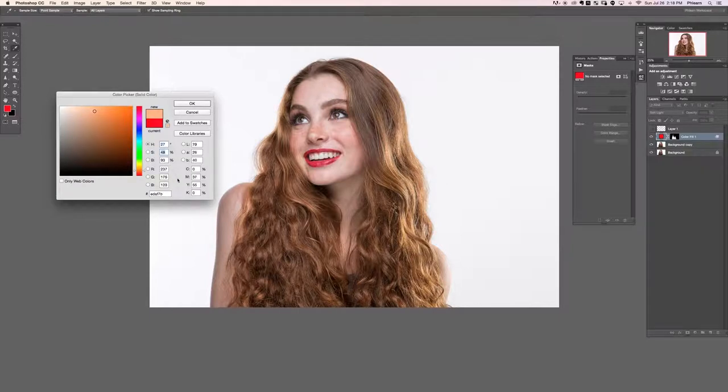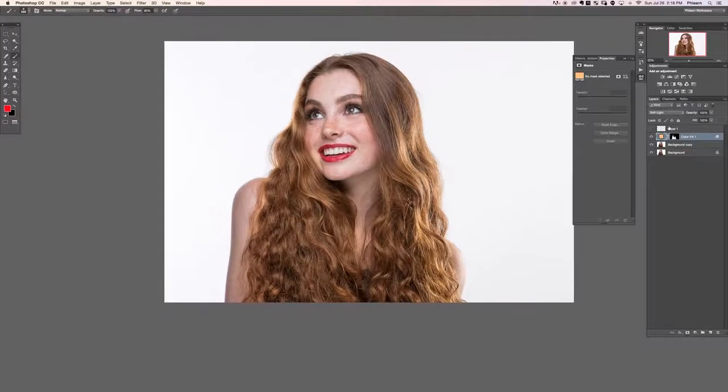You can use the up and down arrows to get the hue where you want it. Same with saturation — more saturated or less saturated. Get a little bit more yellow to kind of match, and then the brightness you can go up and down with this too. That looks like a pretty decent match.